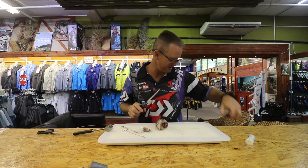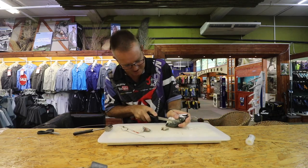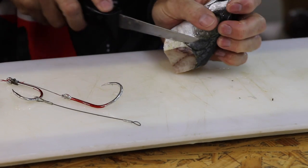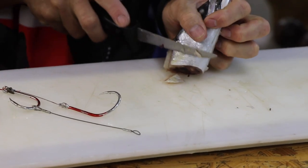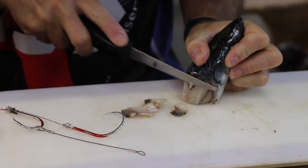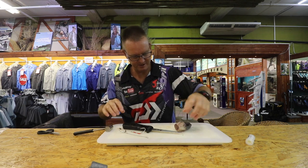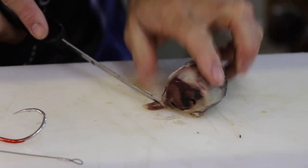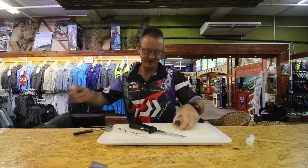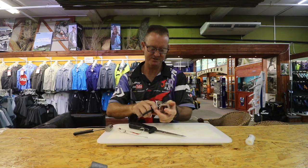Now all we're going to do is pretty much form the shape that we want for aerodynamic purposes when it comes to casting. We're just going to cut everything down, expose a lot more of the actual flesh. Then we take our scissors, open up the gills, and we're just going to quickly expose some of the gills.